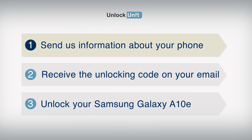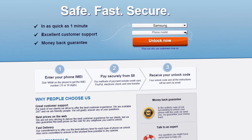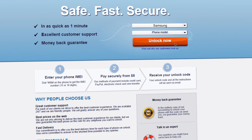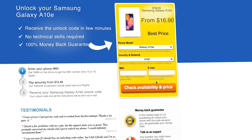Step 1. Go to UnlockUnit.com. Choose your phone manufacturer, Samsung, and choose your phone model, then press the Unlock Now button. You will be redirected to the Unlock Samsung page, where you have to select the country and network you originally bought your phone from.